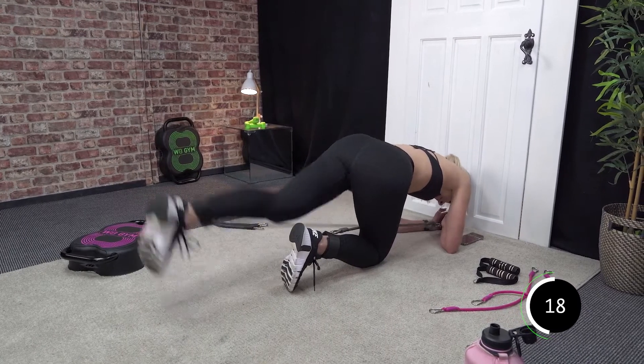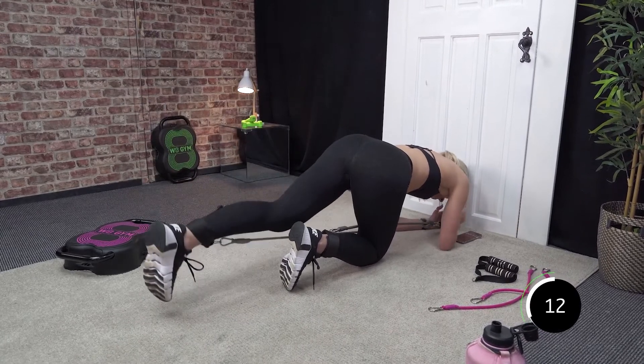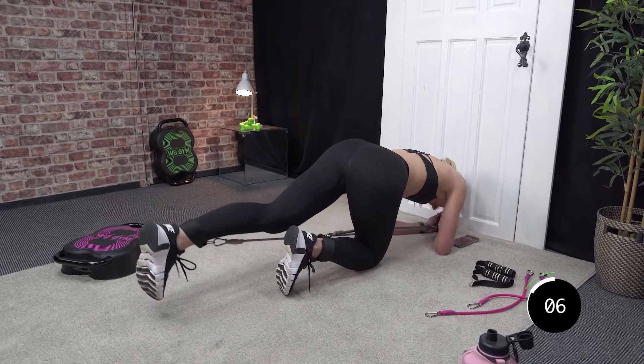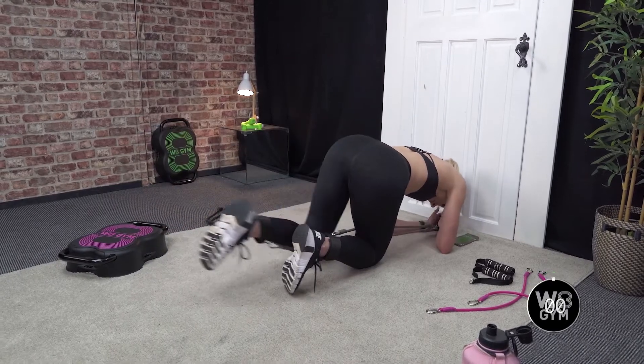You are halfway — should feel this in your glutes. Well done. Last 10 seconds. Last 5, 4, 3, 2, and 1. Good stuff.